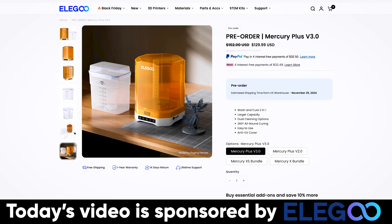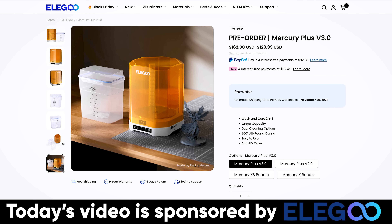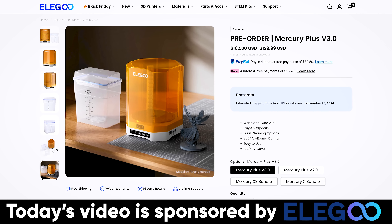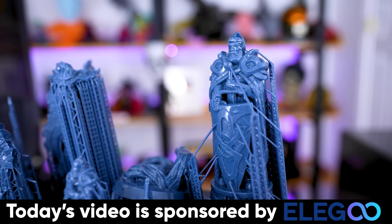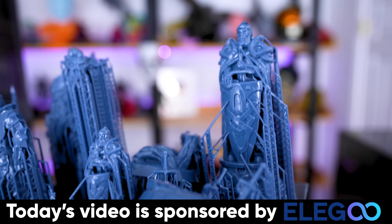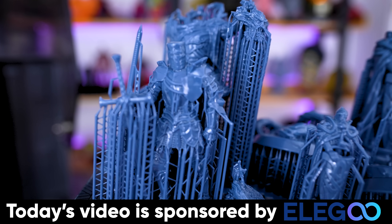Specifically, if you're interested in the Mercury Plus V3 wash and cure station that I'm showcasing here, it's up for pre-order for $130. And if you're in the market for your very first resin 3D printer, I can't recommend enough the Saturn 4 Ultra as well as the Mars 5 Ultra. These have to be the easiest resin 3D printers that I have ever worked with.